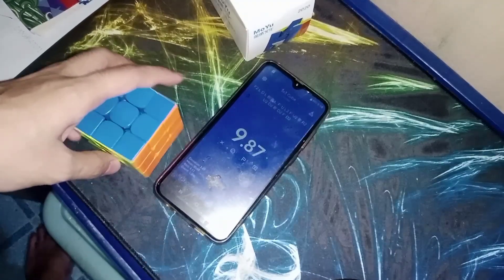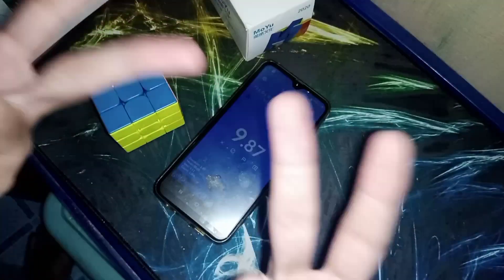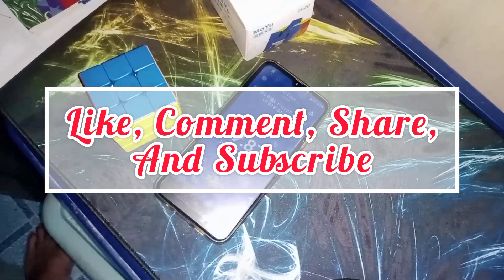I think that's pretty much it. If you guys enjoy the video, don't forget to like, comment, share and subscribe. Peace, ciao, adios.